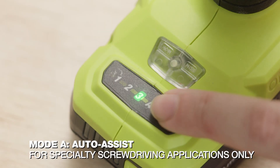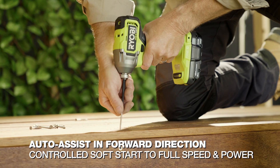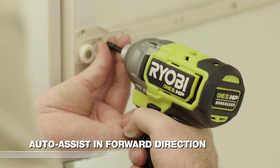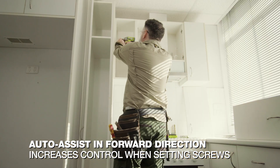The fourth mode is Auto Assist, which provides a different crunching in forward and reverse directions. In Auto Assist Forward, the tool revs slowly to begin with. The slow starting speed increases control when you're setting screws, working overhead or if you're outstretched.